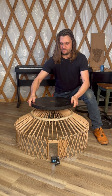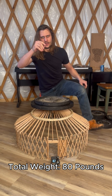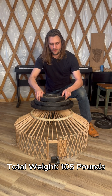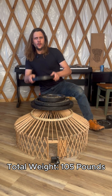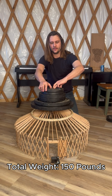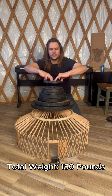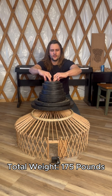45 pounds. 80 pounds. 105, 130, 150, 160, 170, 175.